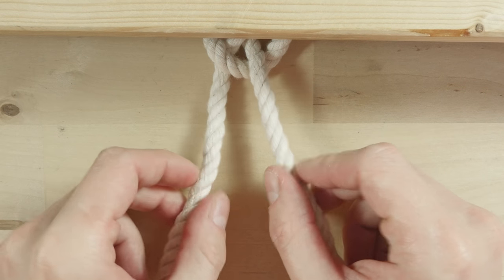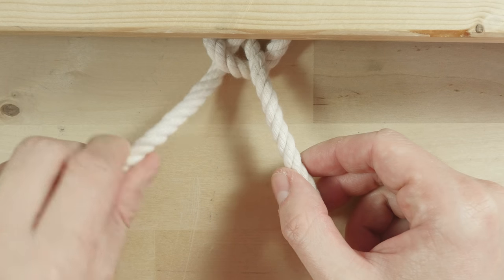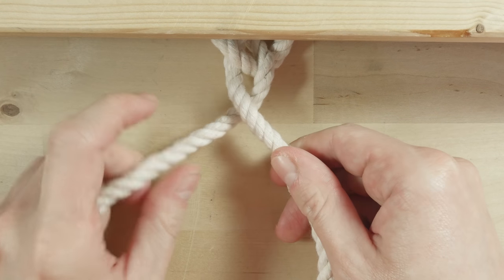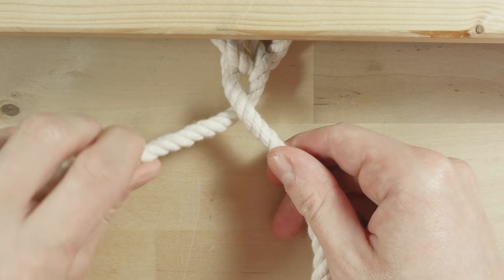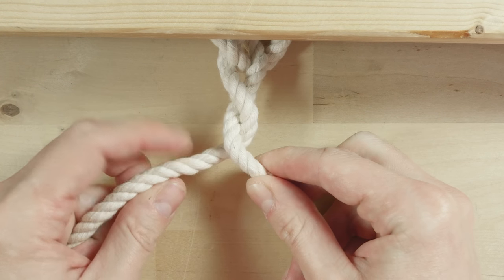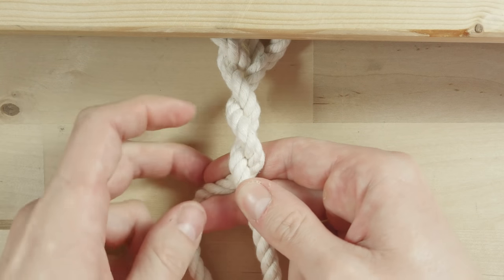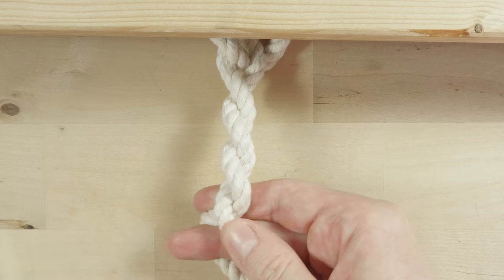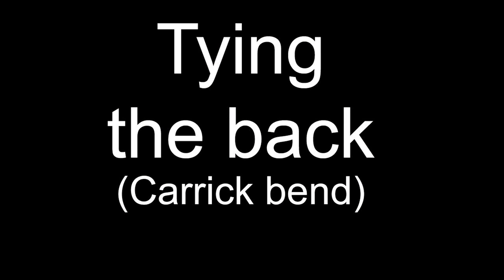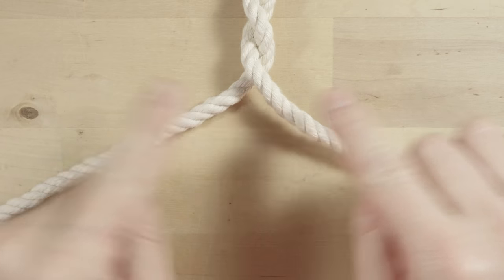We're now going to twist our two ends into the middle part. Take the left end, twist it towards the left, and place it over the right end. Again, take the left end, twist it towards the left, and place it over the right end. Keep doing this until you get the length that you need. After twisting a sufficient length, we're going to start with the back part.